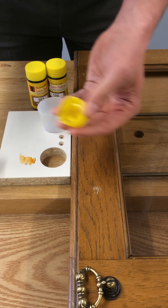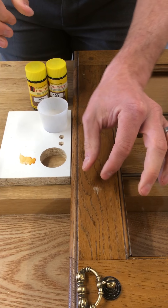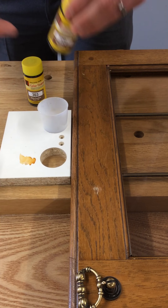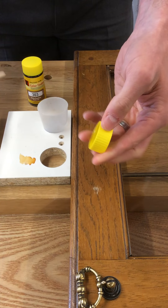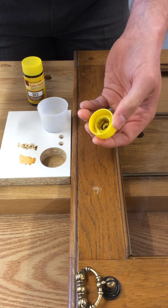That's enough of that colour. Because the damage covers not just the base colour but the grain colour as well, I'm going to use more than one colour. So I've got something a little bit darker here. Again, put my brush into the cap — something like so.